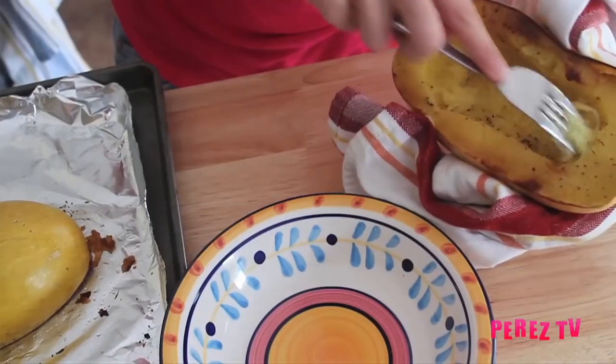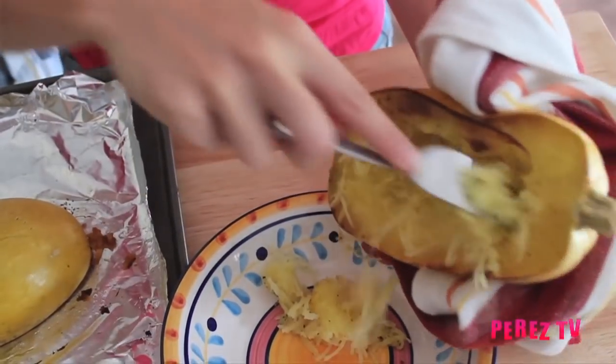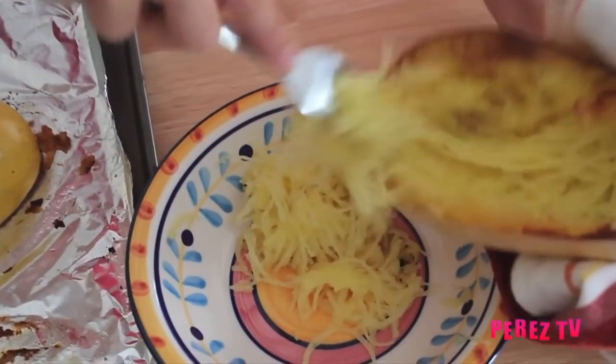Once our spaghetti squash is fully tender and we take it out of the oven we're going to be letting it cool for just a couple minutes. Then carefully holding it in a towel we're going to be using a fork to scoop out the inside flesh.